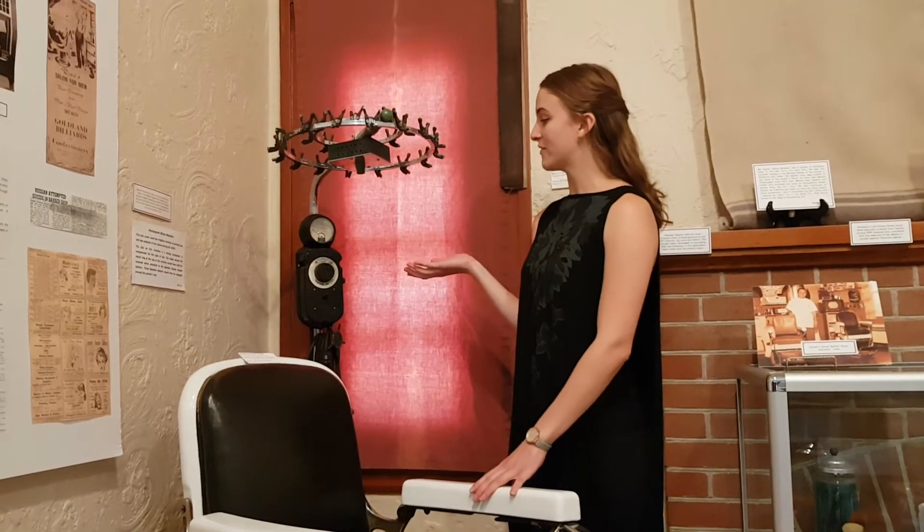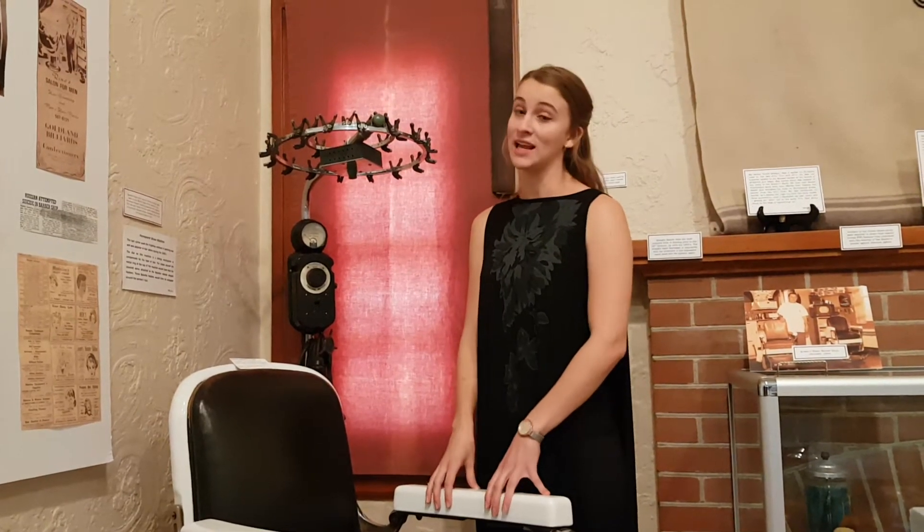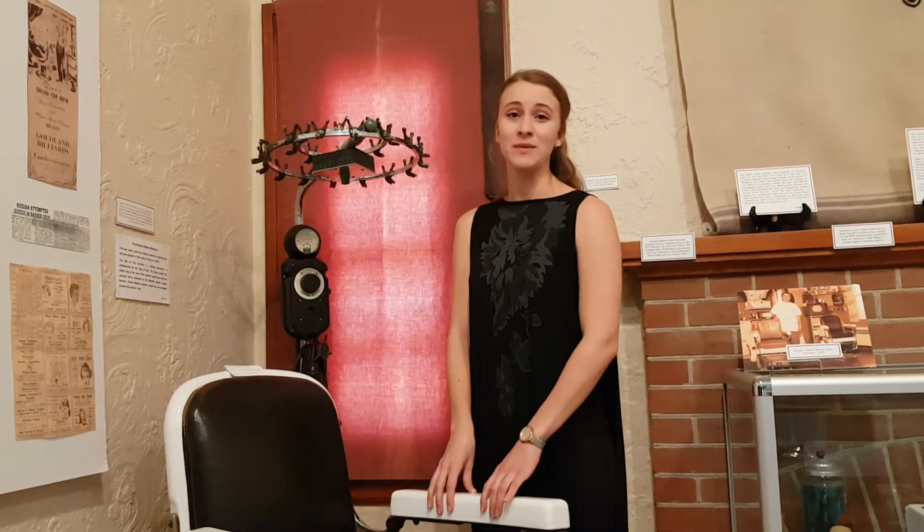So this is a permanent wave machine, and it was used to permanently curl or perm ladies' hair. By permanent I mean around two to four months, because that's how long it would take to grow out, and then you'd have to get it redone.